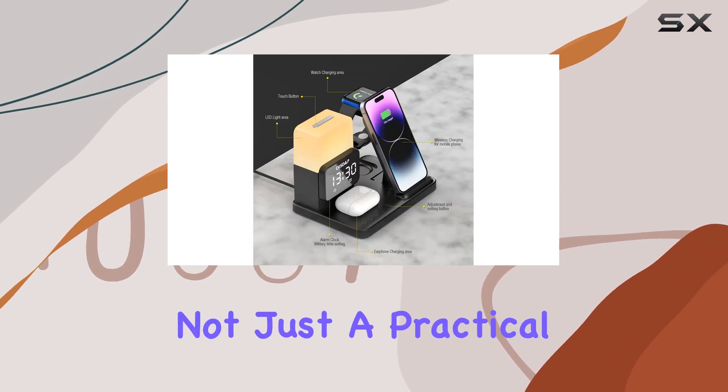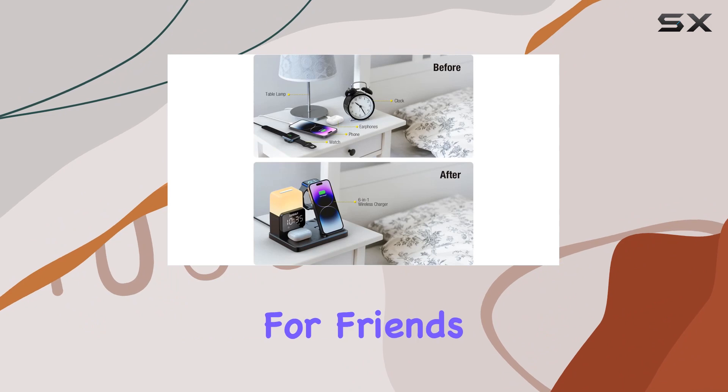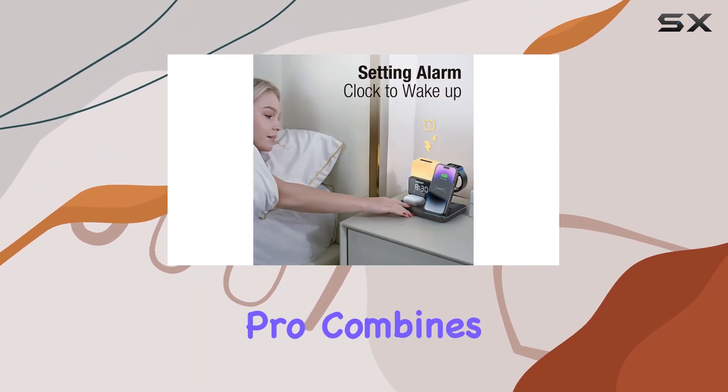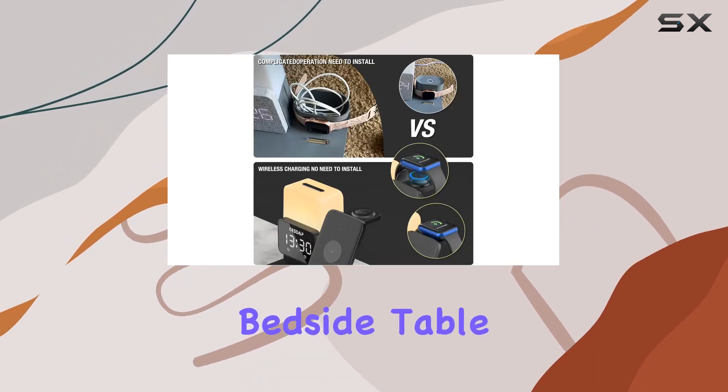It's not just a practical device — it's sleek and stylish, making it a perfect gift for friends or family. Overall, the CESDAP C3 Pro combines functionality with a modern design, making it an ideal addition to any desk or bedside table.